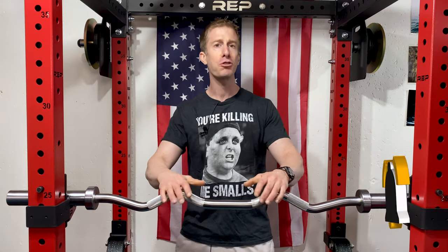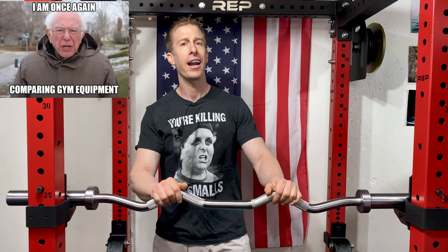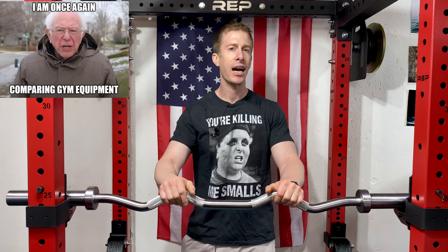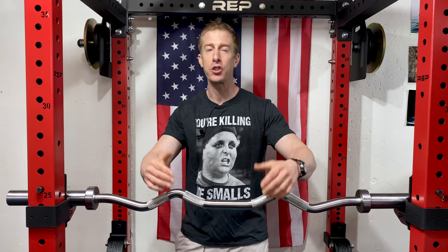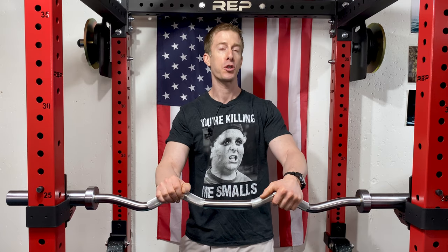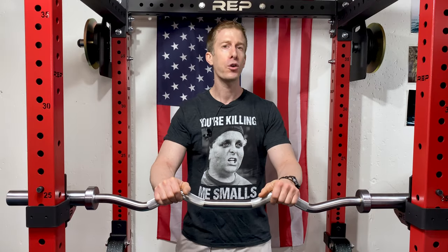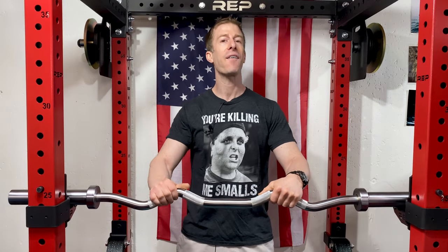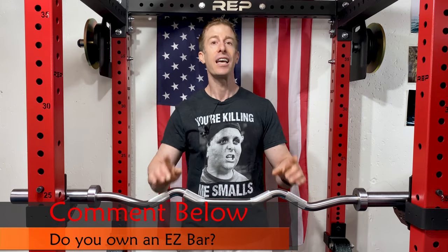On this Dad's Home Gym series, I just review a piece of home gym equipment on every episode to help you decide if it's right for your home gym, if it's going to exceed your expectations, if you're going to get more use out of it than you initially think, and most importantly, if it's worth your hard-earned money. First comment below: do you have an easy bar in your home gym? I think everyone should, even though they're not necessarily needed.